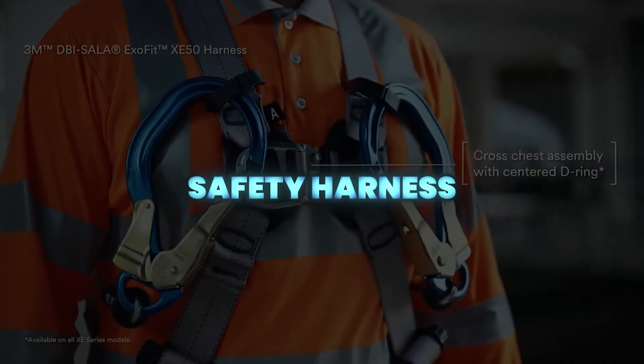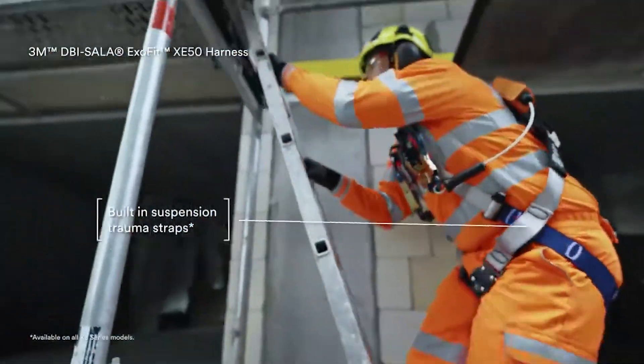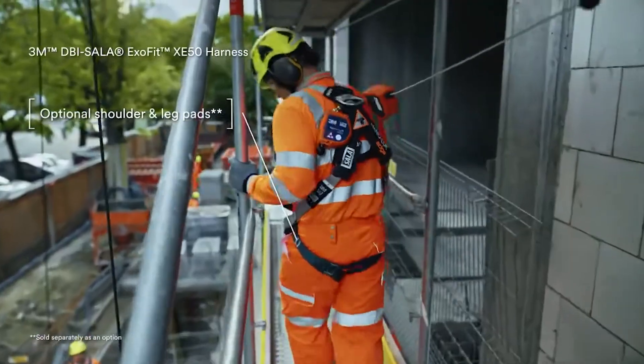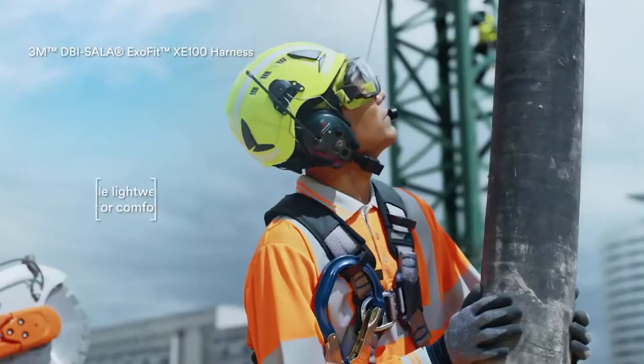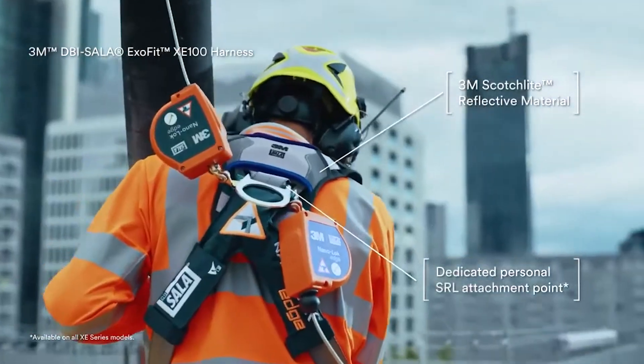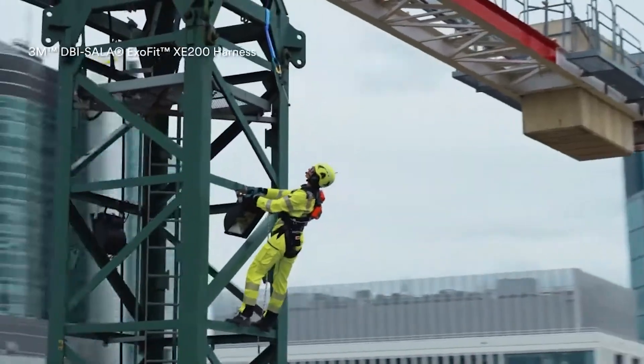This safety harness features a central front fall arrest attachment with a cross-chest buckle and patented torso adjusters for quick fitting. It includes an integrated PSRL tunnel, suspension trauma relief straps, steel hardware, and RFID identification, with optional comfort padding available.